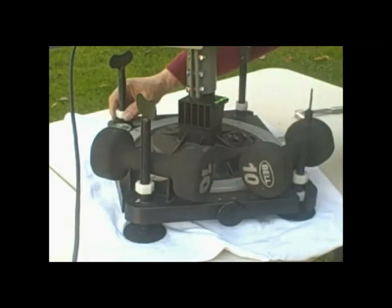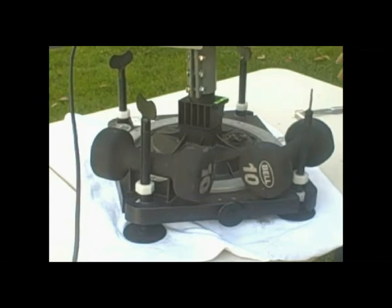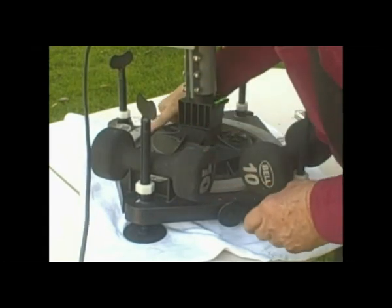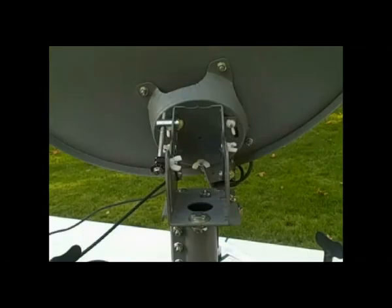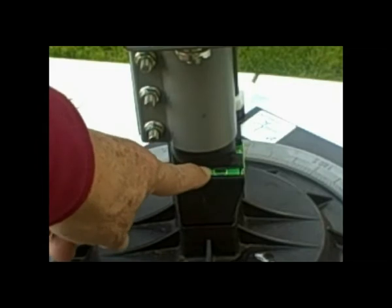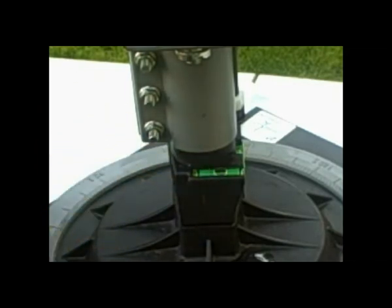We're ready to call our partner in the house and see if we can get a signal. We're aimed out here and close to being right. Now, the level here in the back is the important one — if it's right there in the center, that means the tilt is correct. We've got the SLIMLINE-3 and the SWiM-3, giving us three satellites. When you have multiple satellites, the tilt and the level being right in the center is very important — that means everything will line up correctly.